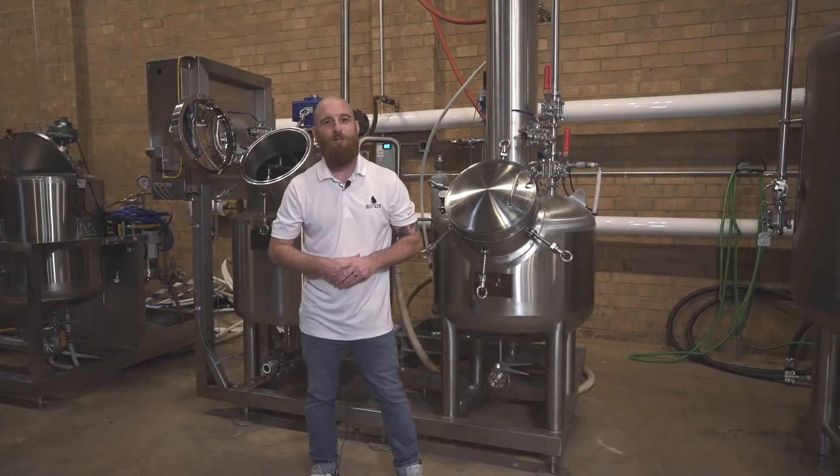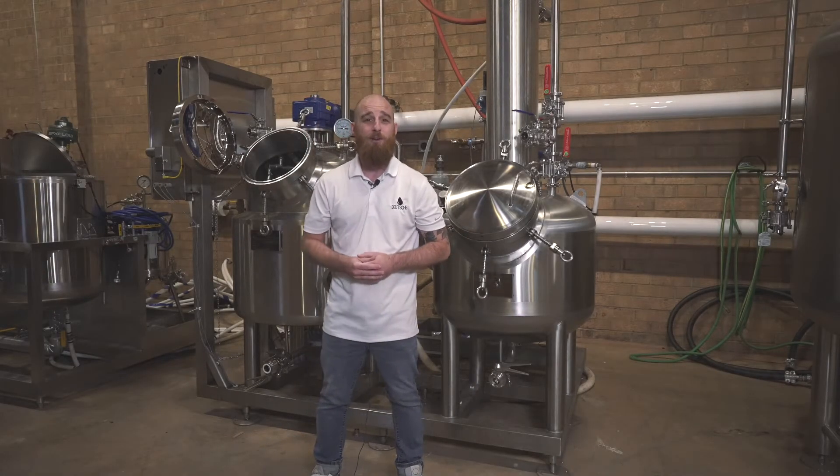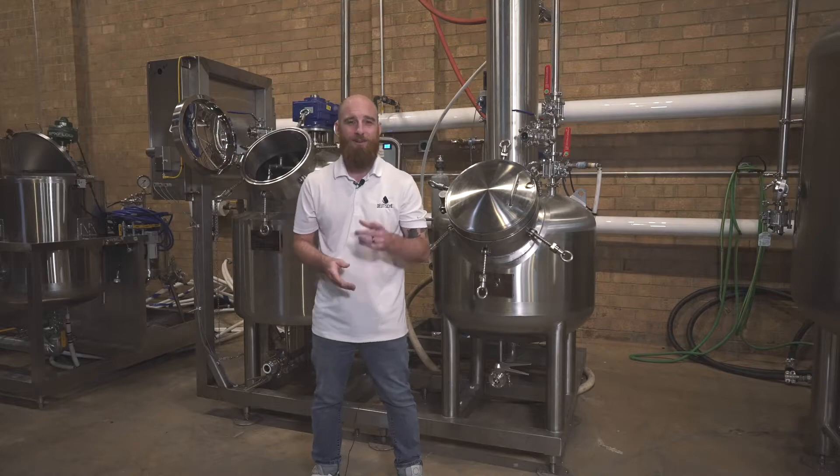Hey everybody, it's Andrew from Deutsche. Welcome back to our showroom in Charlotte, North Carolina for another episode of the Deutsche Download.